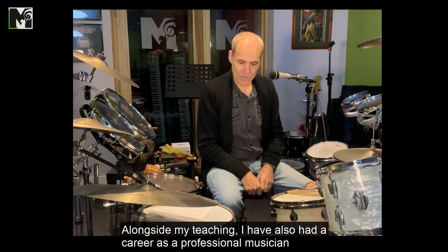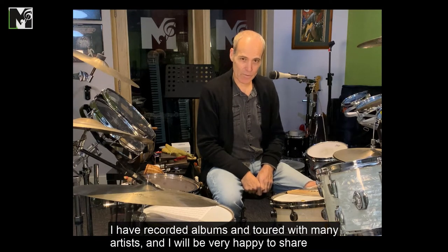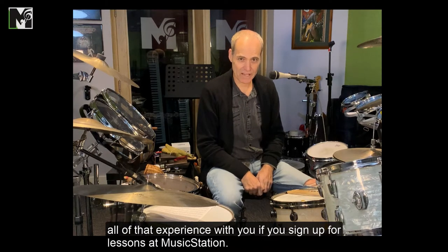Alongside my teaching, I've also had a career as a professional musician. I have recorded albums and toured with many artists, and I'll be very happy to share all of that experience with you if you sign up for lessons at Music Station.